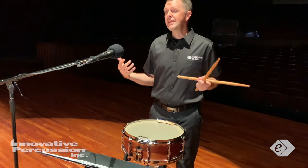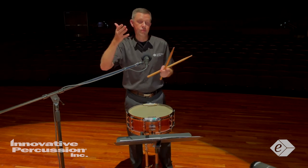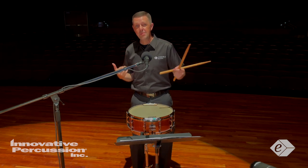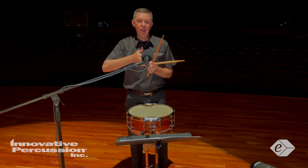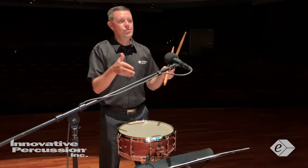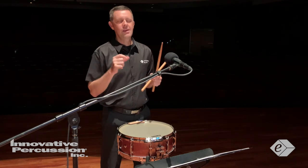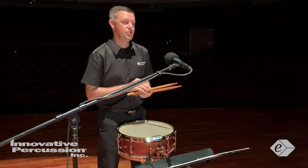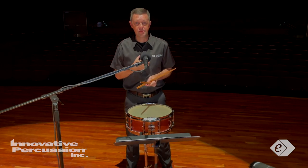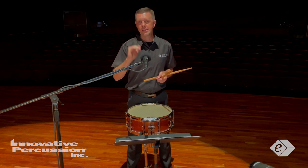For the pulse, I recommend using metronome games with this etude. Put the click on just beat one or just beat two if we're thinking of cut time — maybe just the upbeats, or every third beat, or every downbeat every two measures. As you put more space between the metronome clicks, you can use the metronome as a checkpoint to check your timing instead of having it tell you exactly when to play. That allows you to develop that internal sense of pulse, so when you take the metronome away, you've developed that pulse to perform at a really high level.